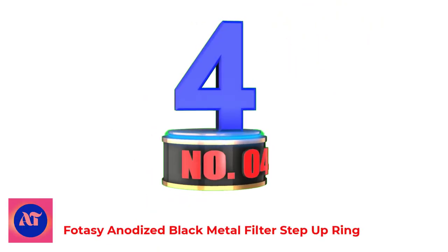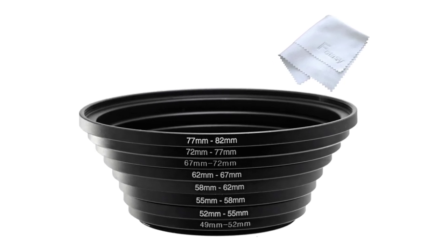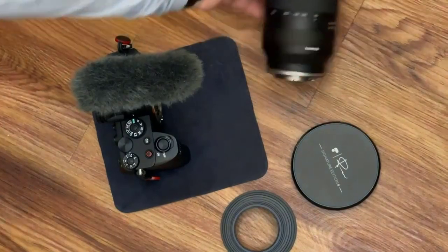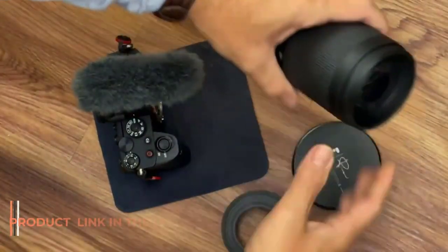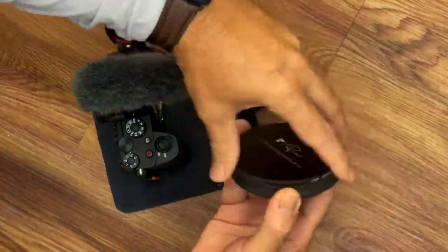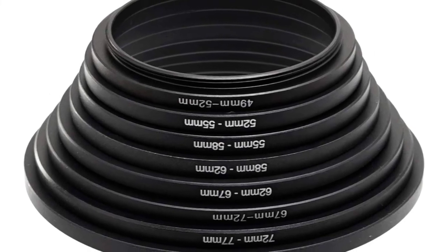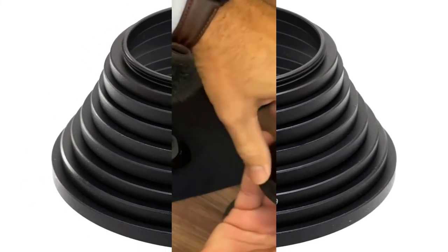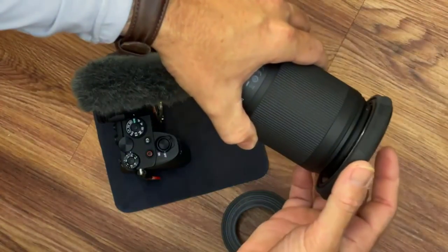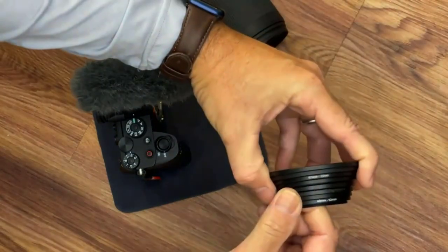Number 4: Photosy Anodized Black Metal Filter Step-Up Ring. Step-up rings allow the larger size filters to fit on lenses with smaller filter thread sizes. 8 Metal Step-Up Ring Set: 49-52mm, 52-55mm, 55-58mm, 58-62mm, 62-67mm, 67-72mm, 72-77mm, 77-82mm.